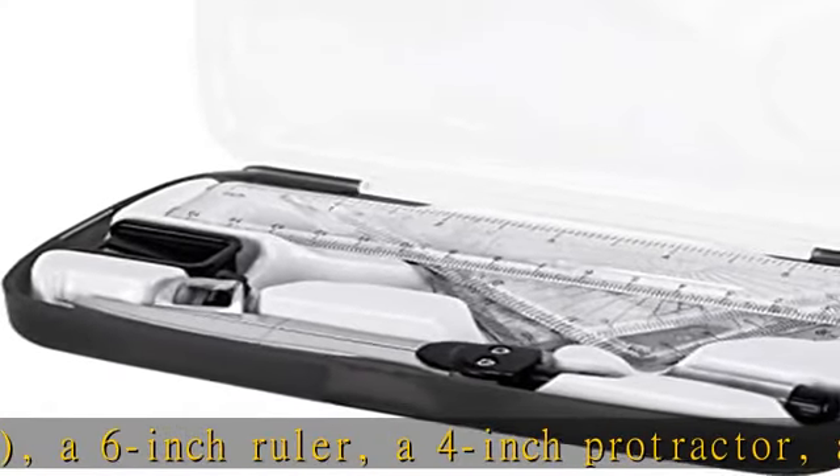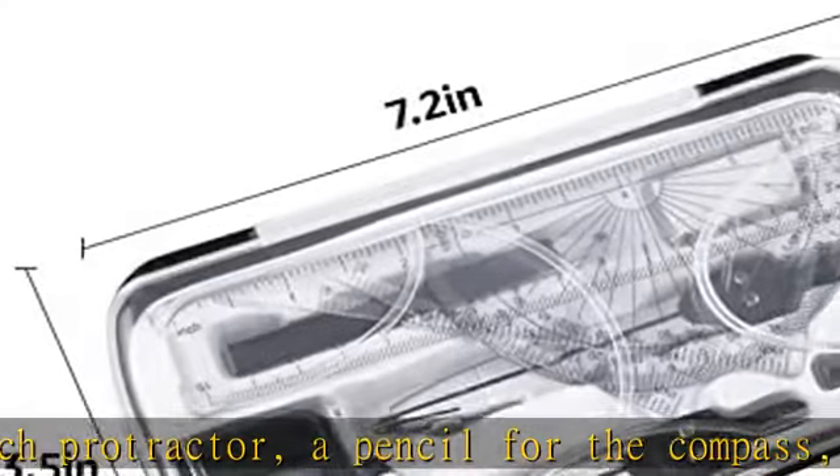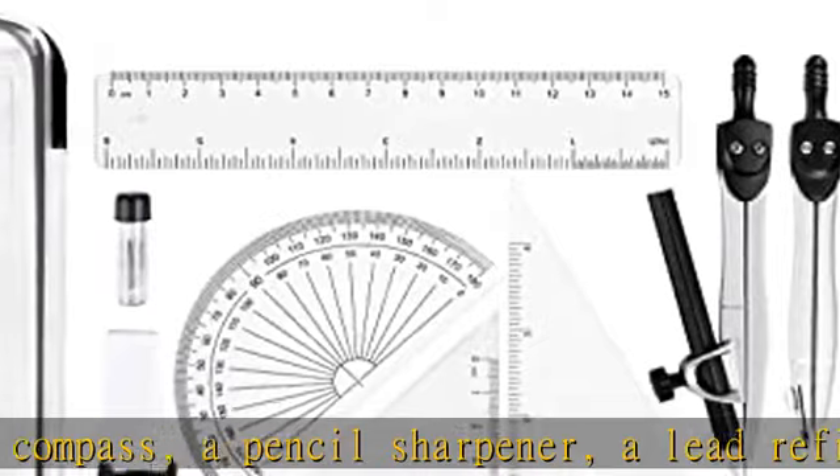Ergonomic compass head provides a comfortable hold. Reusable, break-resistant carrying case included for secure, tidy storage and convenient transport. Check the description to get this product today at the best price.